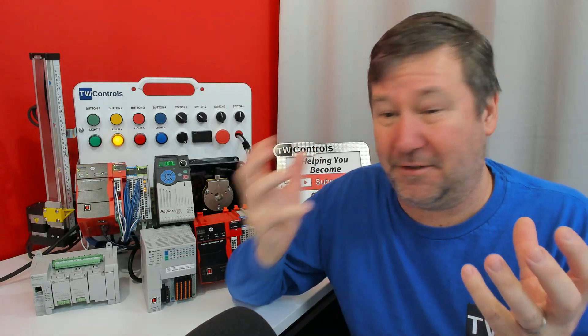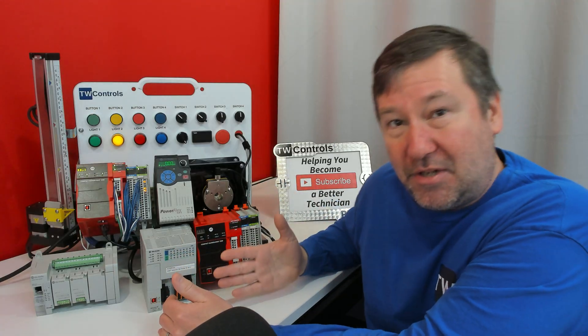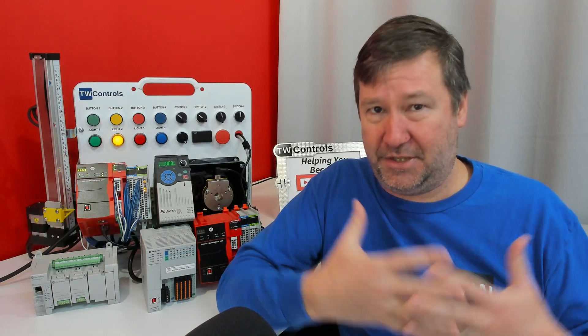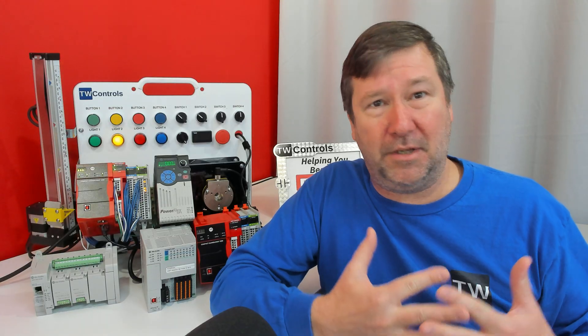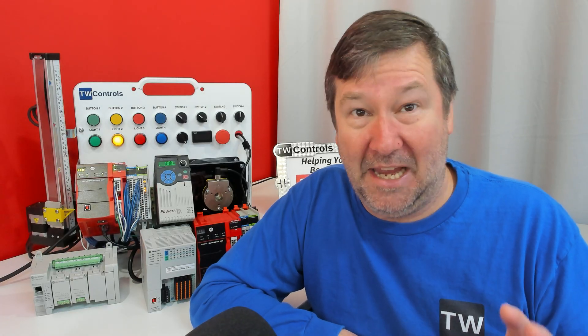So looping back around — Studio 5000 Light Edition or Connected Components Workbench — you're talking about $1,000 in software to just start learning. Now if you're actually using this out in the field, $1,000 a year doesn't take long to cover. But if you're just curious and thinking this might be a profession you want to go into, I want you to start with the Connected Components Workbench series. There is a simulator in there — I don't recommend going very far in your learning journey with the simulator — but you can get through the first few lessons in our courses with it.